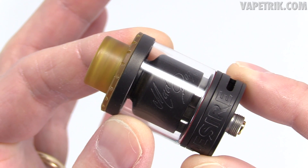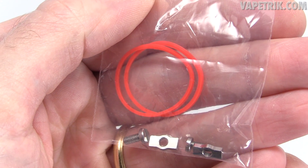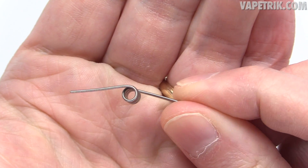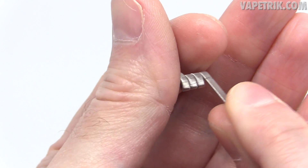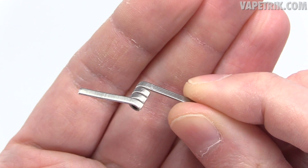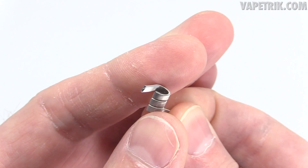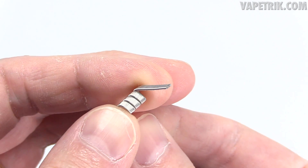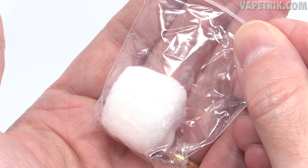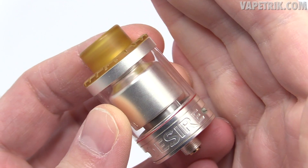Inside the packaging, you receive the Mad Dog Desire GTA, an extra glass tube, a baggie of extra O-rings, two clamps, and two flathead screws. It comes with a pre-built fused Clapton coil and also this giant, monstrous fused Clapton coil. Both pre-built coils have wraps made of Nichrome 80 and cores made of Kanthal. It also comes with organic cotton.